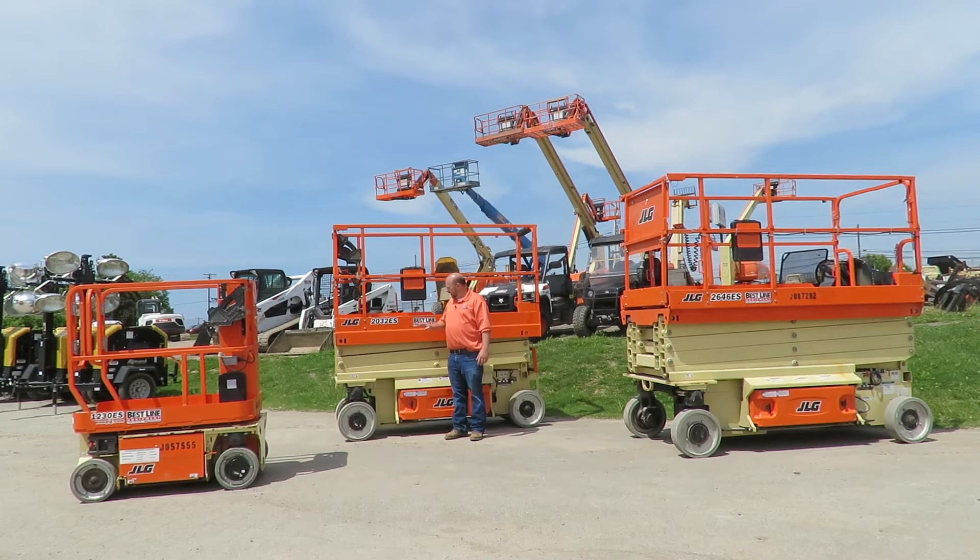So you've got to consider the platform height — where your feet would be — the working height — where your hands would be — and how wide the machine is, in order to select the right machine for your particular application.